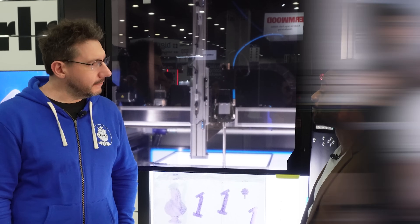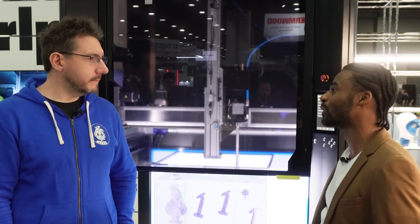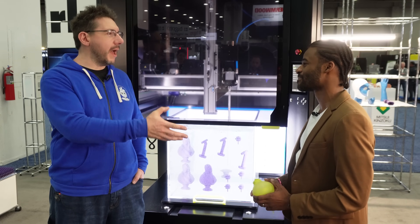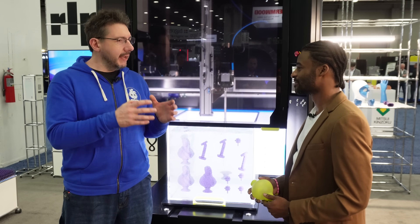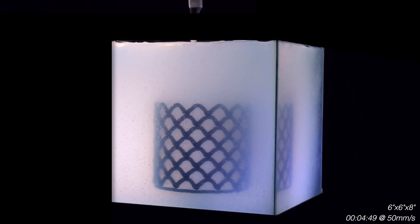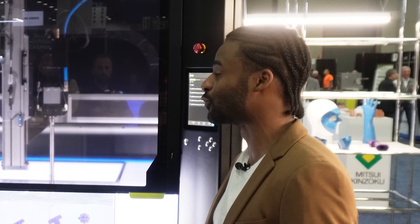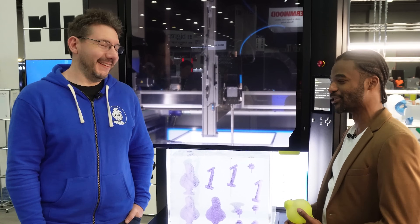How long have you guys been around doing this? We spun out of MIT in 2020, but the research dates back to 2015. The idea and collaboration came from Steelcase, looking at printing furniture and large-scale applications. We looked into existing additive manufacturing and realized the material properties weren't there — it's hard to make big parts in general — so we used existing processes and asked, how do we solve that?